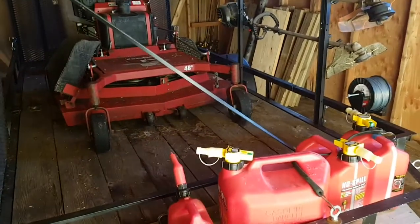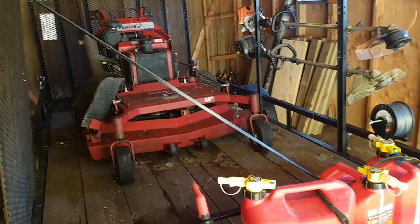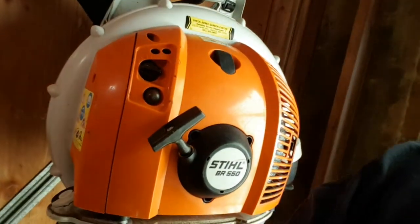For my blower I'm going to be using a Stihl BR 550 — also a little bit older, picked it up used for about a hundred and twenty-five dollars. This thing is the best buy I've made. It runs great, starts up on the first or second pull, you choke it and it just runs. Not even a little bit of trouble from it yet.